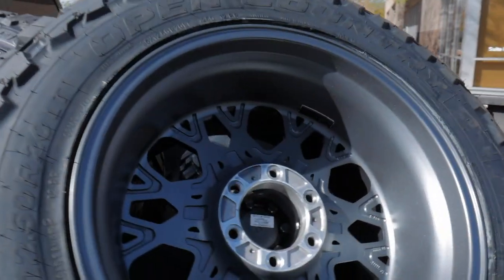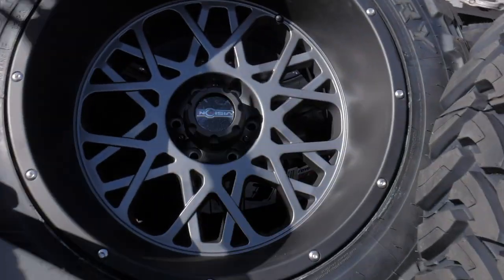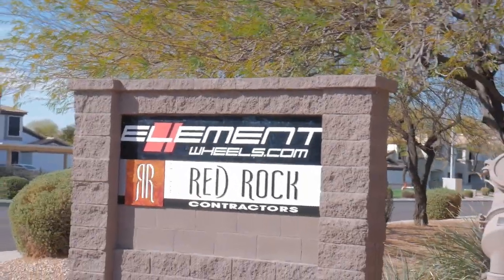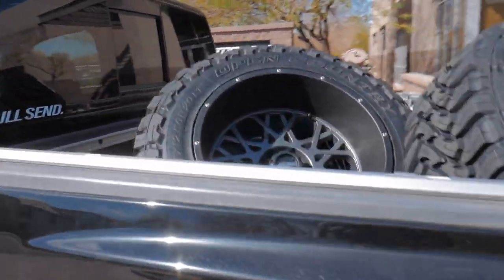All right guys, here we are a few hours later. We got these things all mounted up — they are quite big. Got them all back here on the back of the truck, courtesy of Element Wheels. Thank you to you guys for mounting these up at an awesome price. Let's go get these things mounted on the truck.